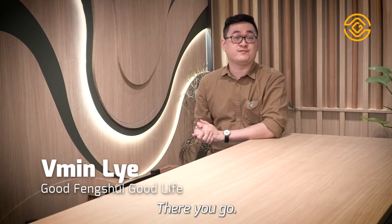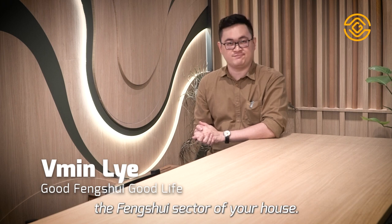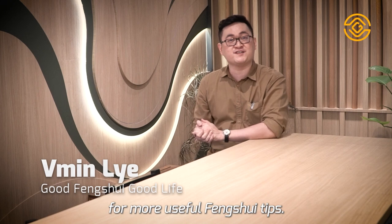There you go! Now you know how to determine the Feng Shui sector of your house. Stay tuned to Good Feng Shui Good Life for more useful Feng Shui tips.